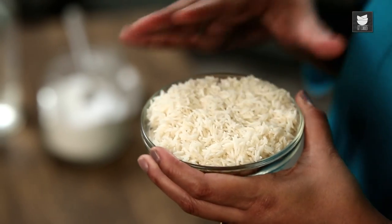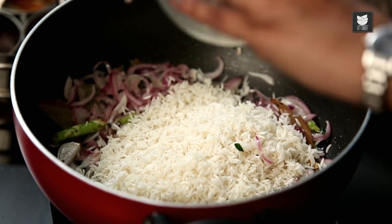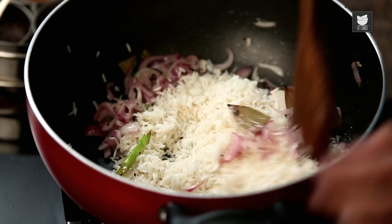I've got 1 cup of washed Rice — I'm going to add this in. I'm using Basmati, but if you'd like to use something simple that you have at home already, go for it. It doesn't need to be Basmati; it can be anything you use everyday. Just mix it in with the Onions on a low flame.